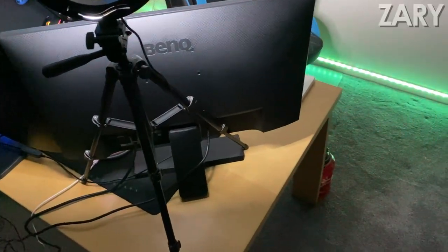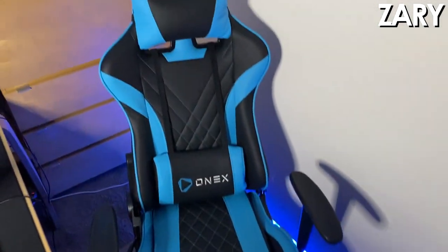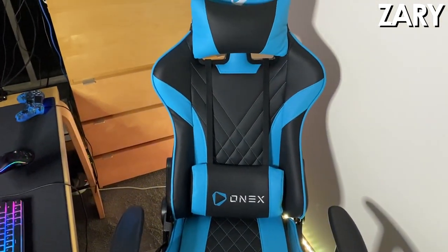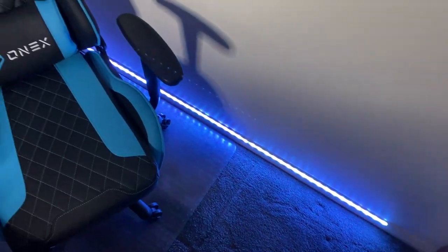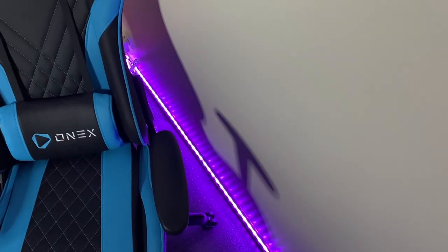Alright, what's up everybody? This is the official Zari setup. Let's get started. Got the chair here — the Onyx GX2, I believe, in the blue and black color. It is amazing. I've only had it for about a week now, along with most of this setup, because I've only just put it together. To accompany it, we've got nice lights in the background. Adds a bit of ambience during streams.